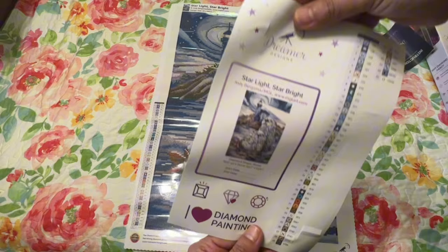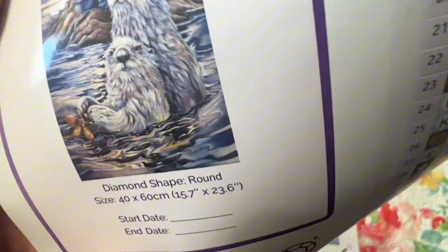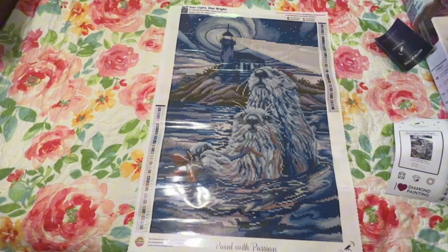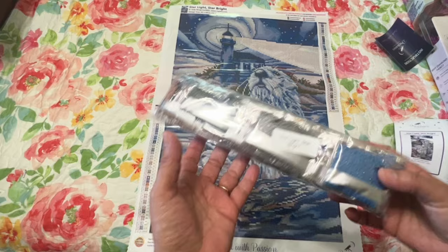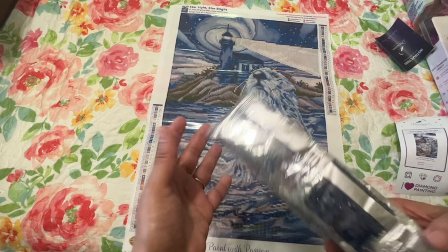Here's the sticker sheet — there's the image, the two otters. I think that's a flower or starfish in their hand. Look at all those nice pretty blues — so gorgeous, I love the size. The drills are labeled Starlight Star Bright, so if you separate this from your canvas you can still match it up. It has Paint with Passion at the bottom and two legends with all the information in the corner.